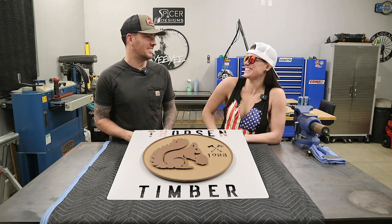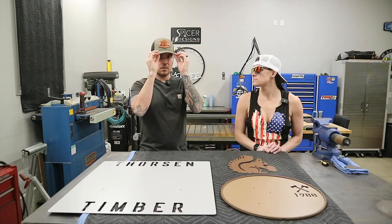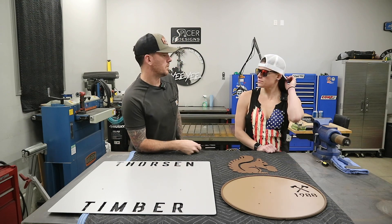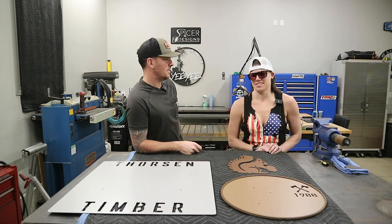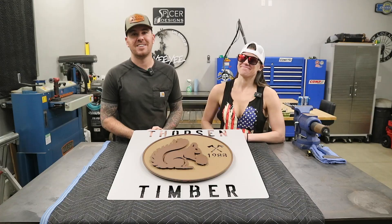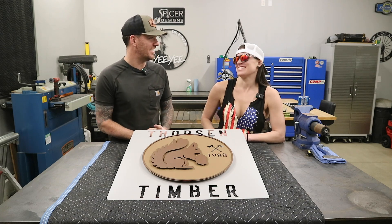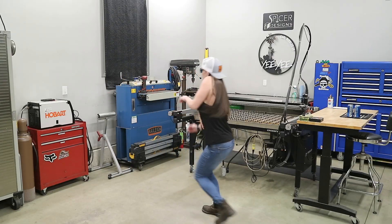That was pretty good. Was that a good one? I see a little defect in the paint. That's attractive when you do that. It's a habit. And don't forget to subscribe. You just keep giggling over there. Am I that funny? You just can't contain it. No more.